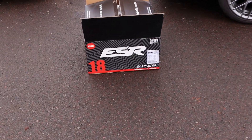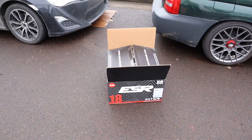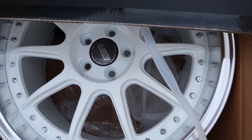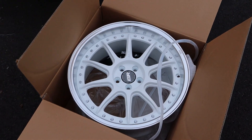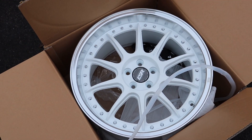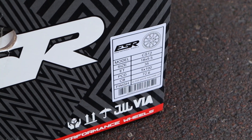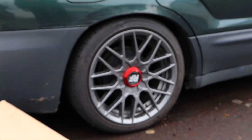You guys see that says 18 right there — these are the new wheels for the FRS. Are you ready? Gonna reveal them. Oh baby, look at that! These are ESR CS12s in 18x9.5 with a plus 35 offset, as you can see right there. These are gonna be pretty gnarly.